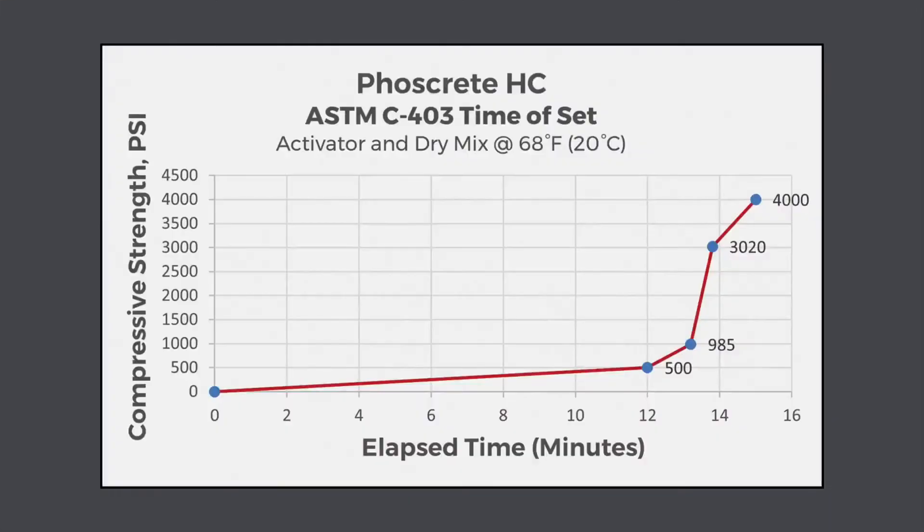Fosscrete's working time and set time are temperature dependent. In this chart from an independent lab test, you can see that Fosscrete reached 4,000 psi in 15 minutes — more than enough time to open a lane to traffic or to land an airplane.